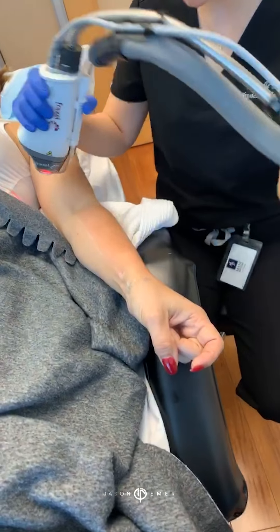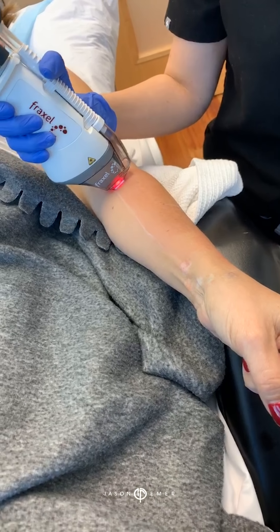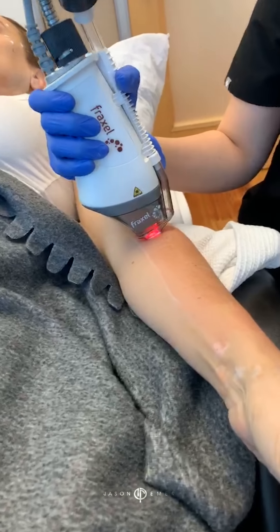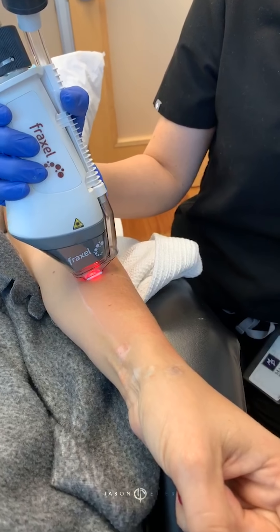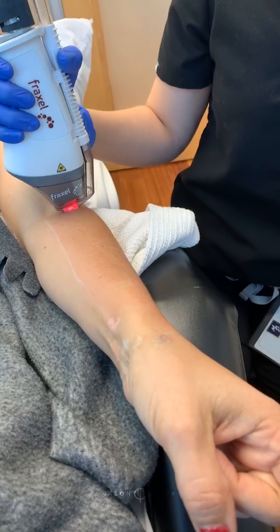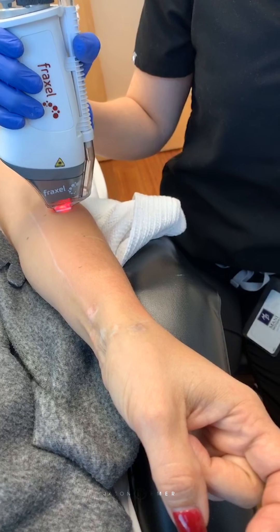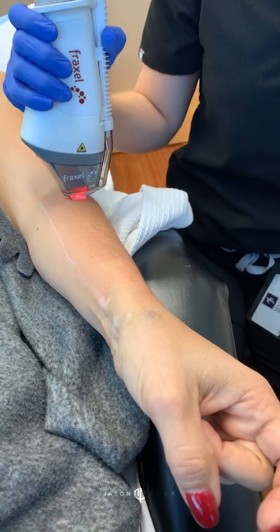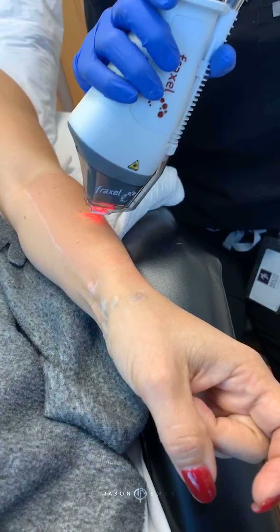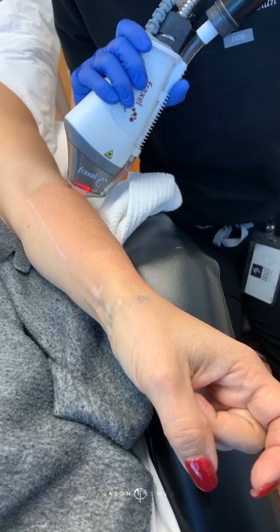So we're going to start right up here. Here we go. You can hear it just glide along the skin right over the area that we've already treated. Fraxel puts little tiny areas that get lased by the energy, and those affected areas will flake away and reveal the healthy skin underneath.